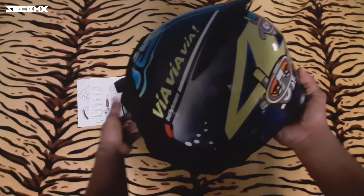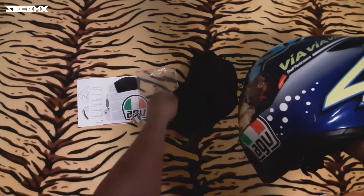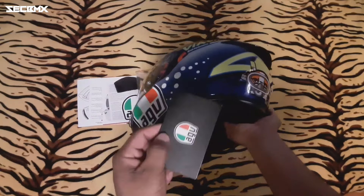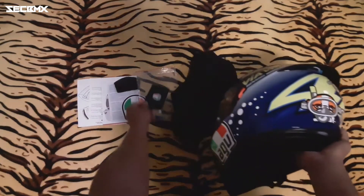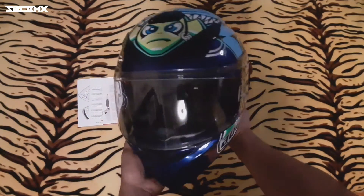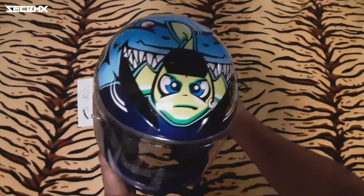So ito na ang ating AGV K3SV 2015 Misano. And sa mga hindi nakakaalam, ito ay Valentino Rossi Signature. Nandito pa yung pinakatag ng AGV sa helmet, nakadikit dyan. And kita ninyo naman, napakaganda nung kanyang graphic design.